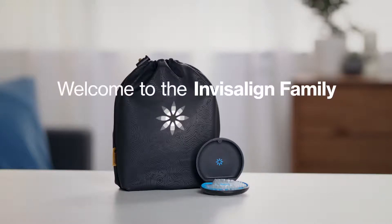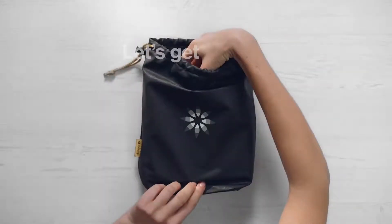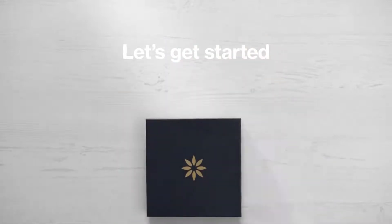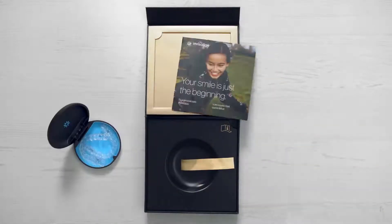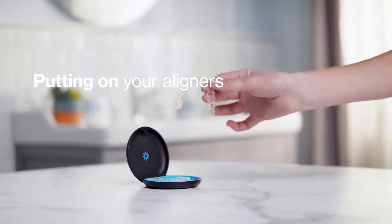Welcome to the Invisalign family. We're excited that you're joining a community of millions of smiles. Now it's your turn. Let's get started by taking out the starter kit your doctor gave you and your new Invisalign aligners. To insert your new aligners, follow the instructions from your doctor.